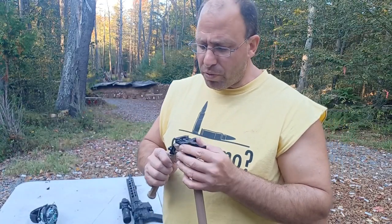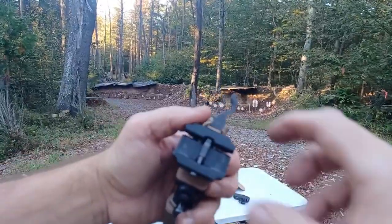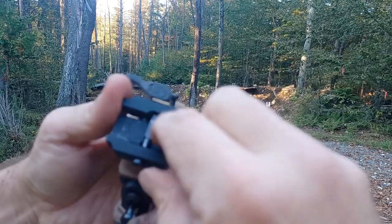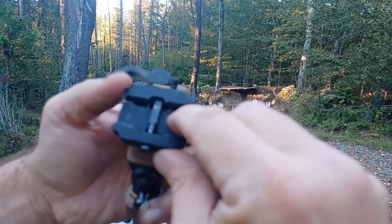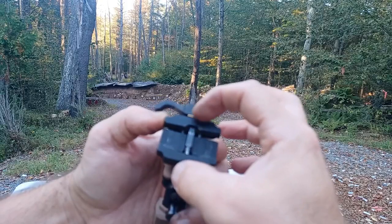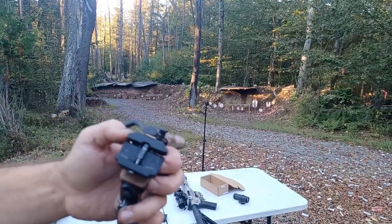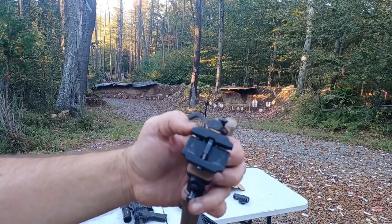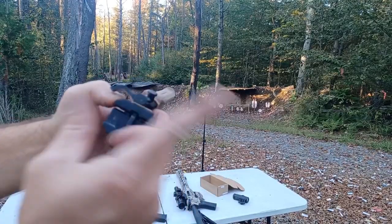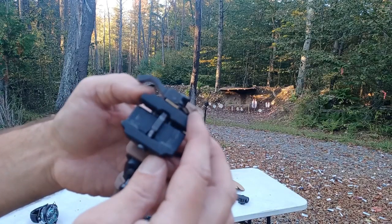One other thing worth mentioning: the way this closes — see how those things kind of lock in place? It's spring loaded. One thing you want to be aware of is that those little springs in there are not captured. If you loosen the screw too much and this thing separates — which it will, because I already tried it — those springs will fall out. On ground like this with gravel, you're never going to find them. So be careful not to over-loosen the screw. It will still function without those springs, but they are a nice convenience to have.